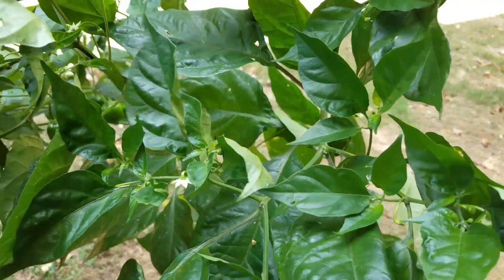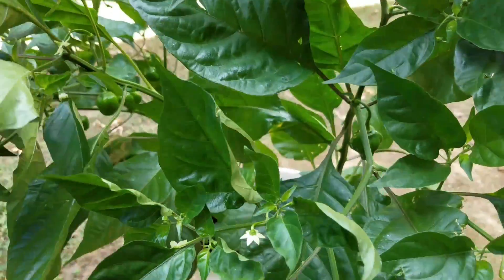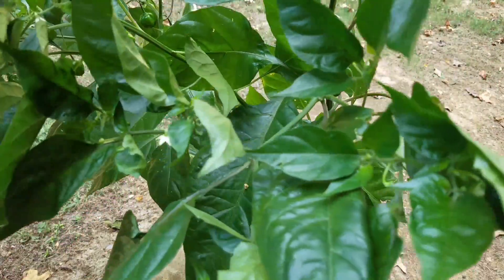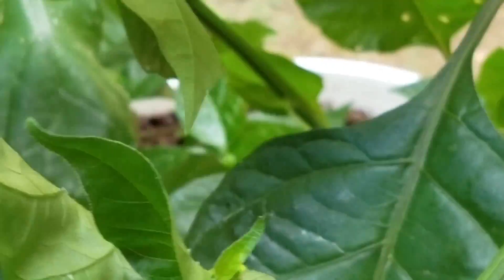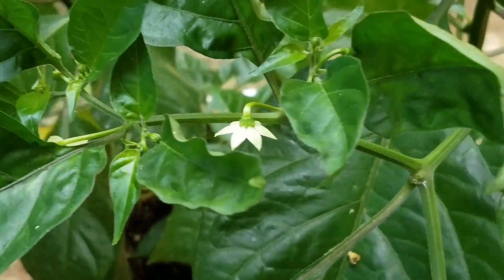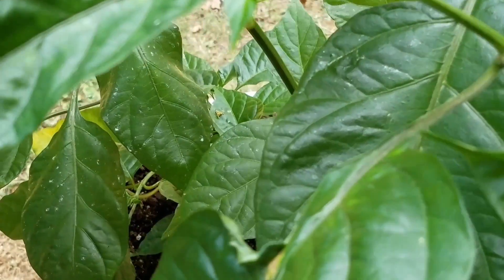So before that, I believe it was the red habanero — actually, a scorpion — but a ghost pepper and red habanero definitely, definitely made for a super duper hot pepper plant in the Reaper. So these, I can't eat them. We'll make hot sauce out of these.